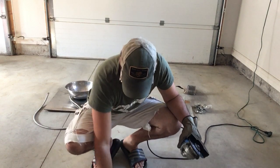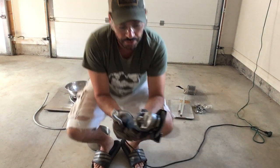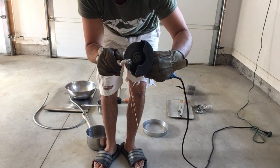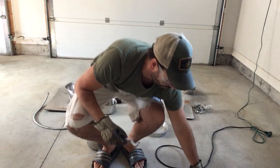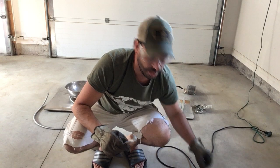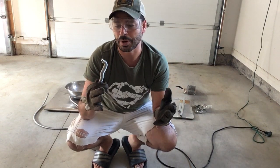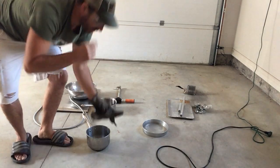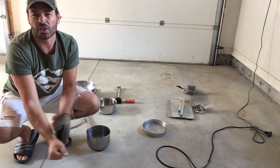With aluminum, there are no sparks. The stainless steel, as you can see, produces a lot of sparks coming off of it. The spark test is probably for me the most obvious test.